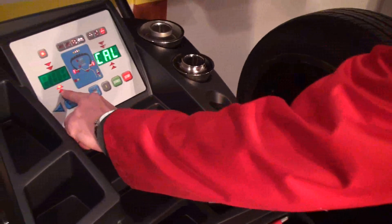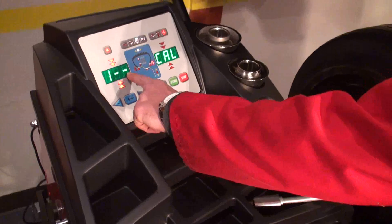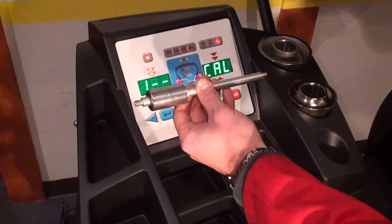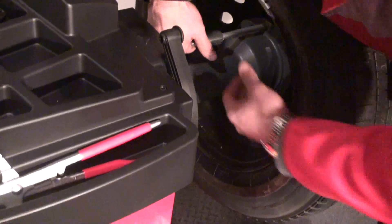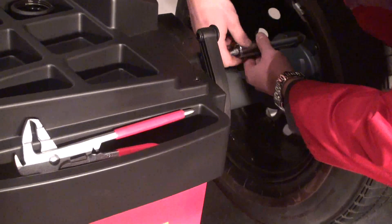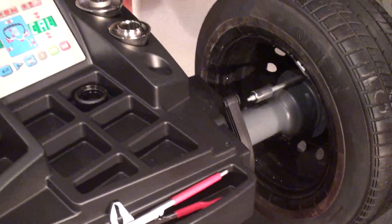Now we have to bring this to the right position at 12 o'clock. As you can see, this sign shows me that the slag calibration weight goes exactly at 12 o'clock, where the thread is. So the first step would be to place it right here and perform another spin.